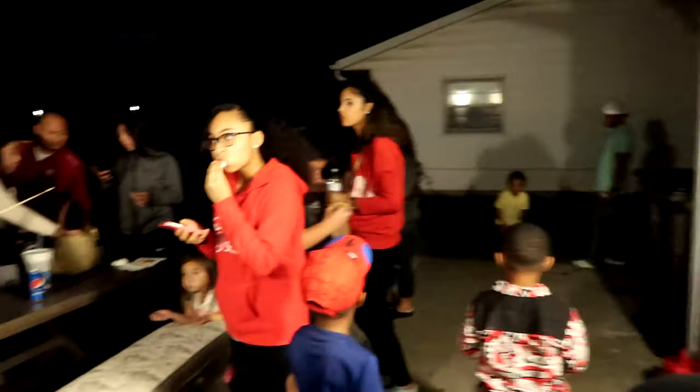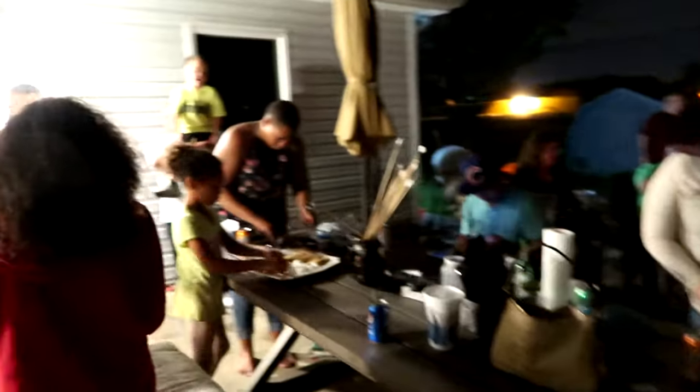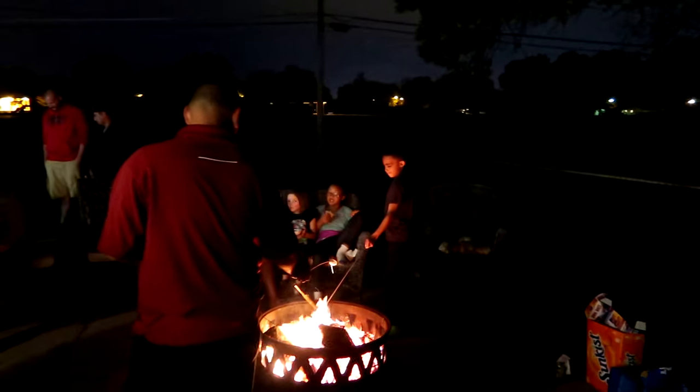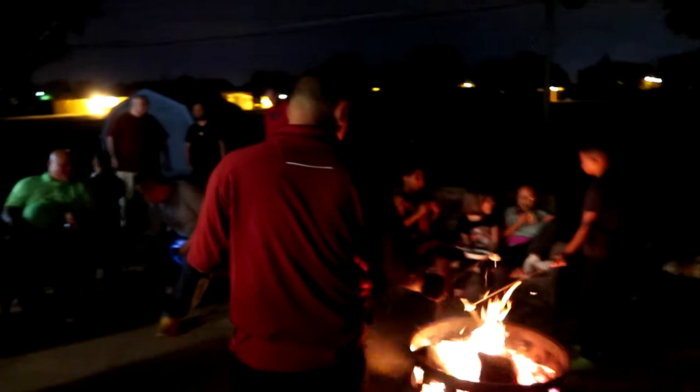This is the third part of the birthday party where we're having s'mores for everybody with the bonfire on an October night in Indiana.